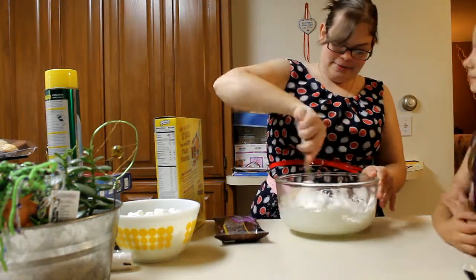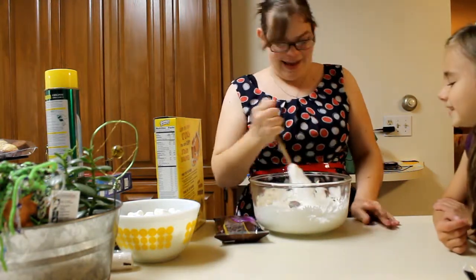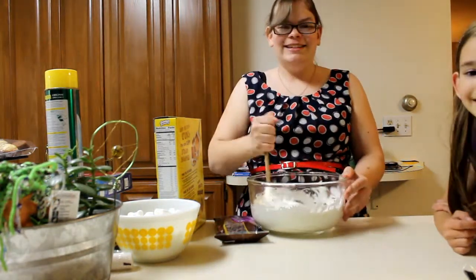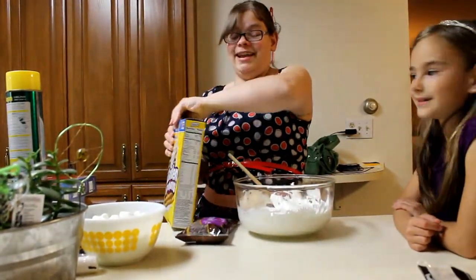It reminds me of when I was little and my mom would spank my butt with a wooden spoon. And Kira moved the camera, didn't she? Can't see me? Can you please make sure I'm still in frame? Thank you, Kira.